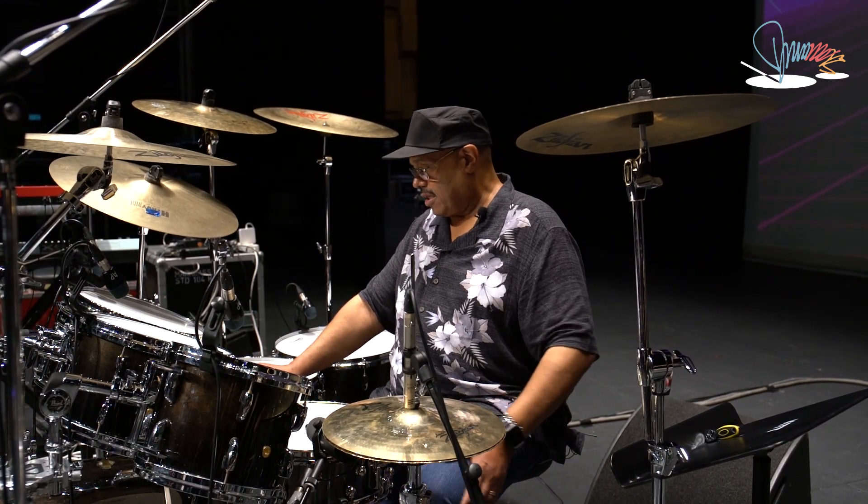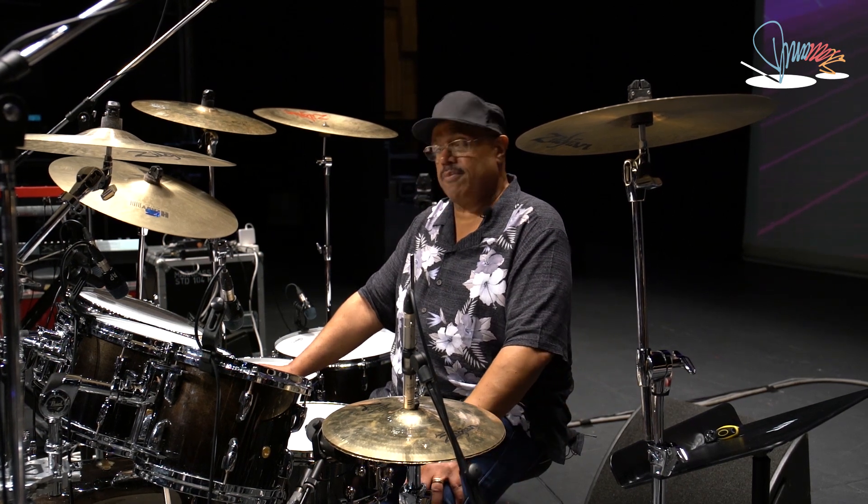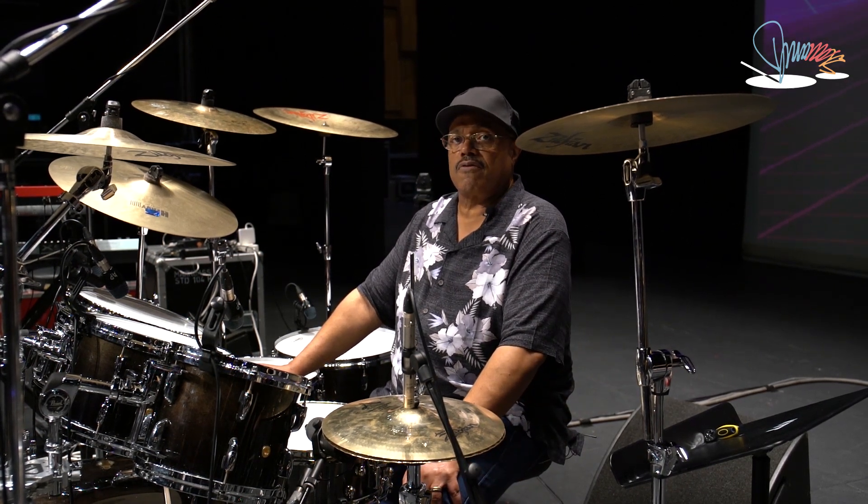The kick drum is an E-Mad 2 for the kick drum.